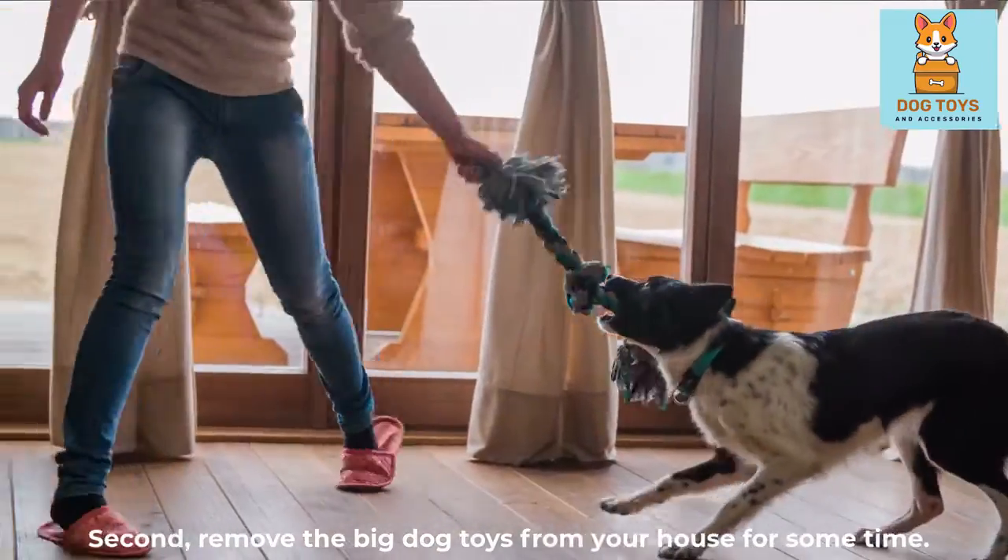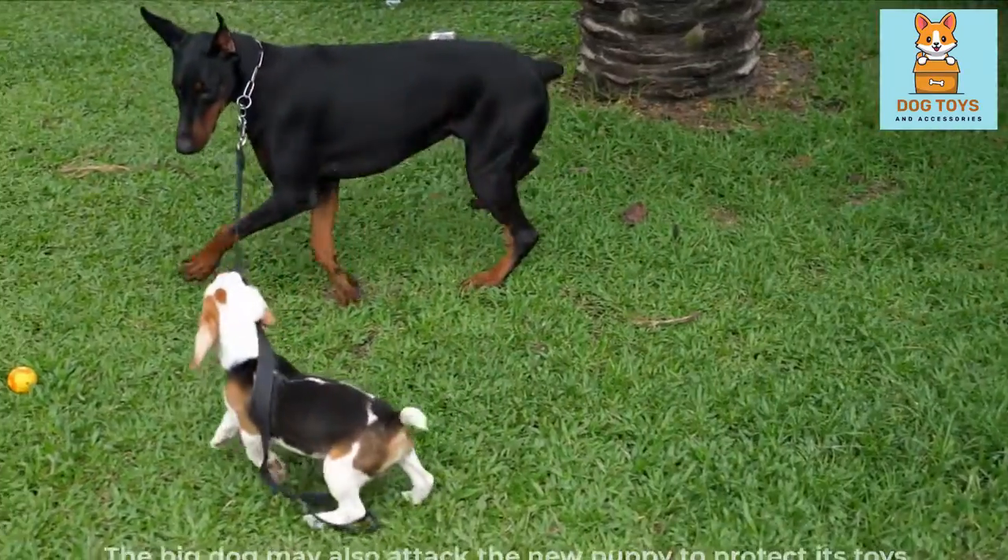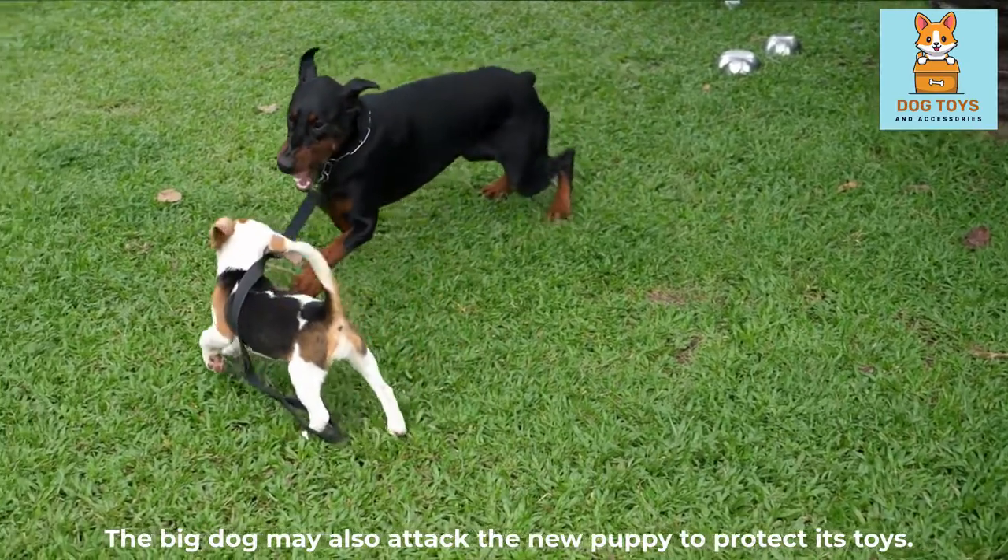Remove the big dog's toys from your house for some time, as the big dog may also attack the new puppy to protect its toys.